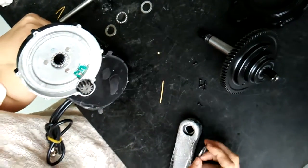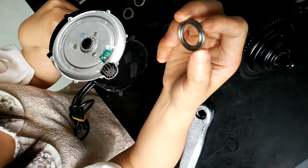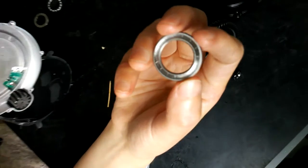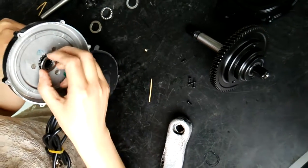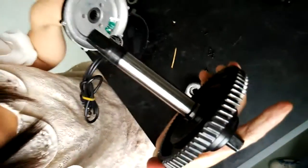And then the ball bearing washer. Be careful — there is a circle channel on the washer. The side with the channel should come into direct contact with the ball bearing. And then we should insert the new gear.